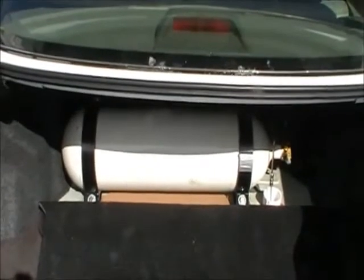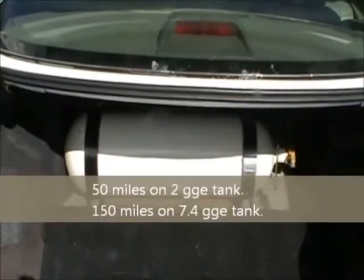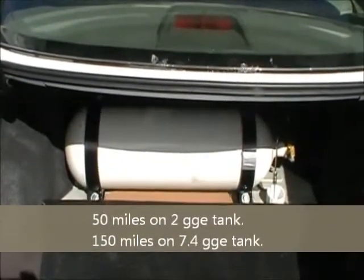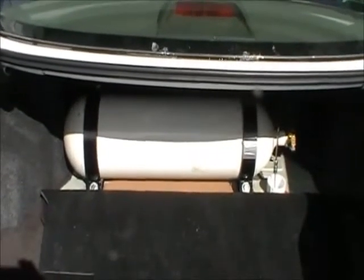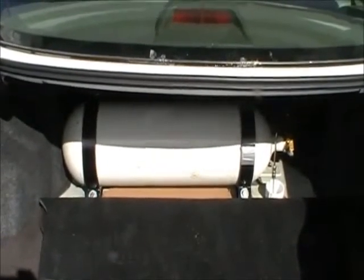So essentially $430 for what you see here. Had I gone with a 7.4-gallon solution, that would have cost $1,000 more — about $1,600 to $1,700 — but I wanted to keep my cost below $1,000 so I went with the two-gallon tank.